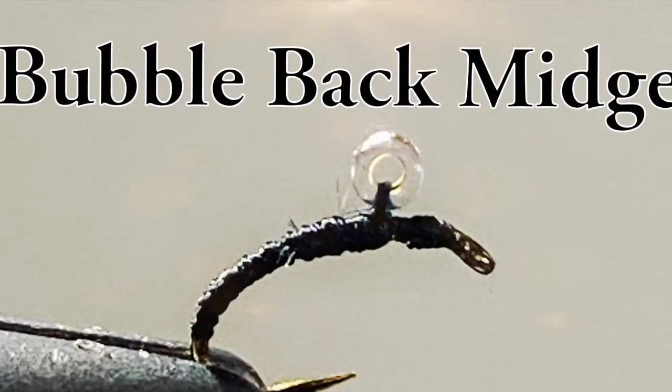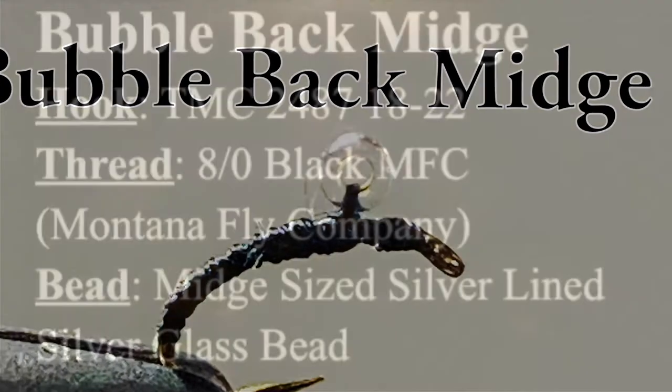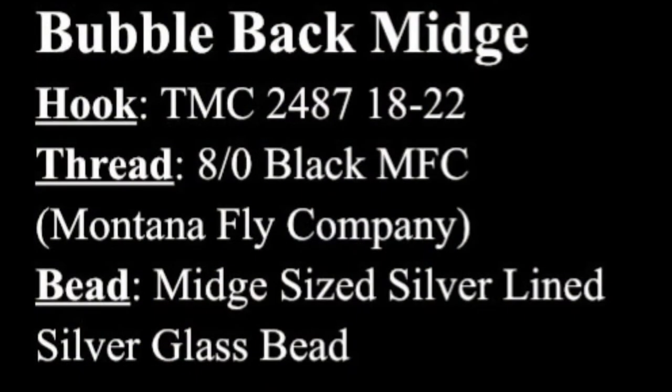The Bubbleback Midge is an easy to tie and highly effective little pattern. This fly incorporates a mid-size silver lined bead on top of the hook to imitate an emerging midge. Once you get rolling with these you can really crank them out in no time.